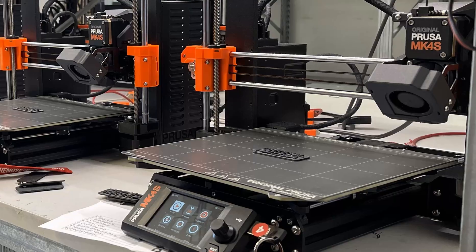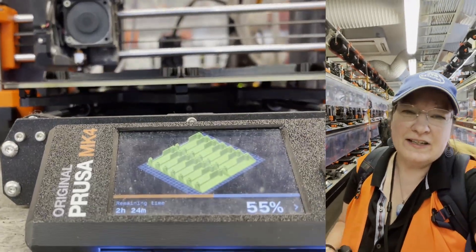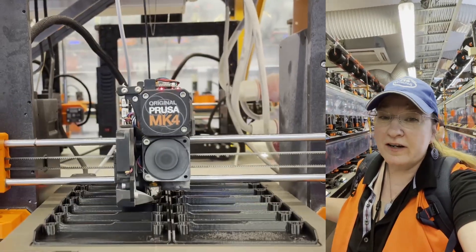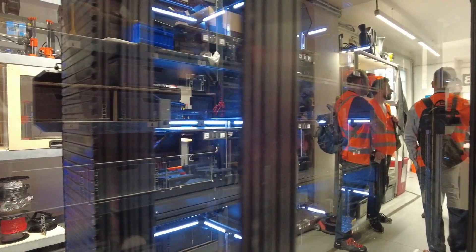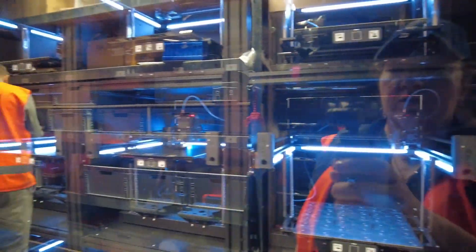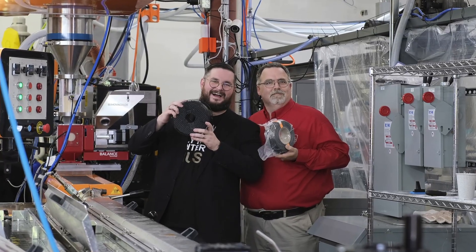In July I got a surprise invite to go to the Prusa factory in Prague and check out the new MK4S. I was representing Tom's Hardware at a media event with other international reporters in the 3D printing niche. We got to see how the MK4S is made, checked out the filament lines, and popped into the research lab where they're running final checks on the automated farm system. Later this year I'll be following up with a tour of Printed Solid, their American manufacturing partner, who just got a Prusament line and is now assembling the MK4S for US buyers.